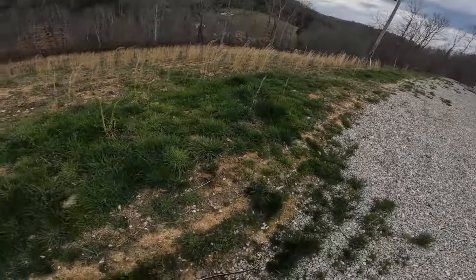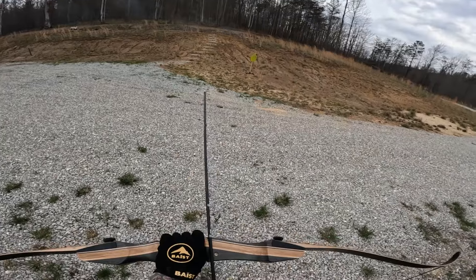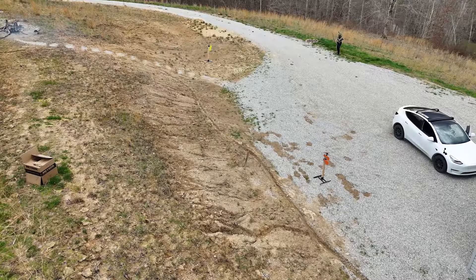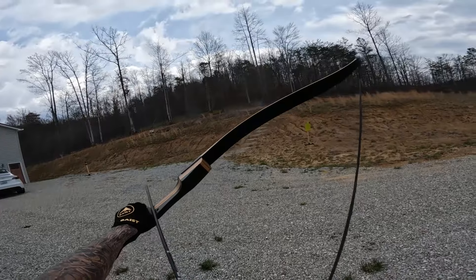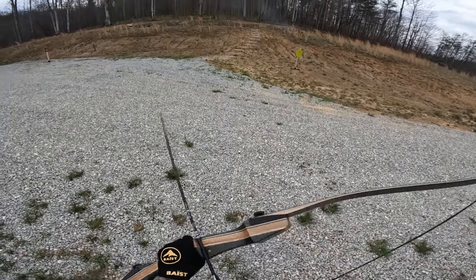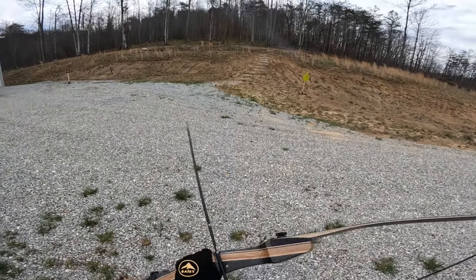Yeah, that's a whole lot better. I could address this with an arrow, but I won't. You know what I found? It's really weird, but when you're deaf with these earplugs I can't really shoot. See, I gotta hear it. When you hear it, it works. When you don't hear it, it's bad.